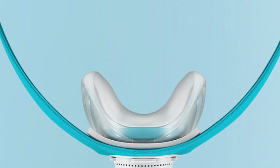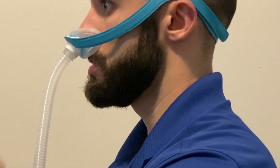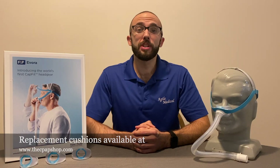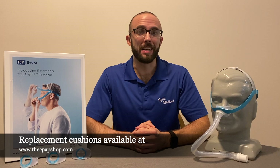It sits under the nose, which provides a more open field of vision for users who may like to watch television or read before bed. Cushions come in small, medium, large, and wide sizes.